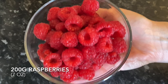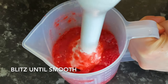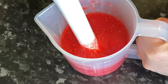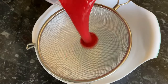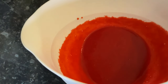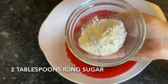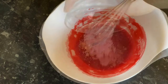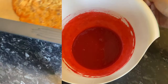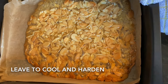Meanwhile, you can make your raspberry sauce — really easy. Just pop your raspberries into a jug, get your blender, and blitz until nice and smooth. Then pass your puree through a sieve to get rid of all the seeds. The sauce will be quite bitter and sharp, so sweeten it up with two tablespoons of icing sugar. That's your sauce done — just pop it in the fridge until you're ready. By now your brittle will be ready but still soft; leave it to cool and it'll go nice and hard and peel off the paper easily.